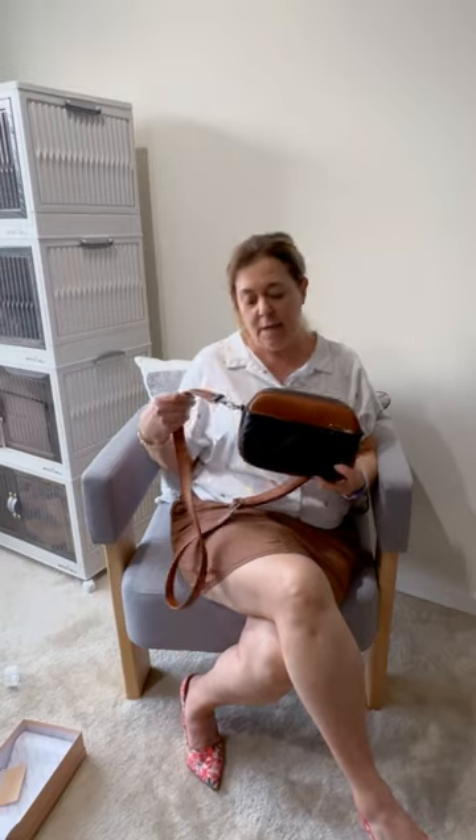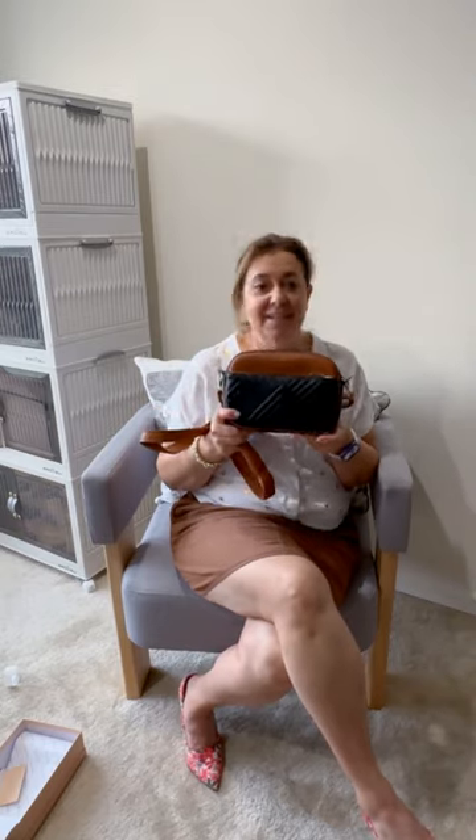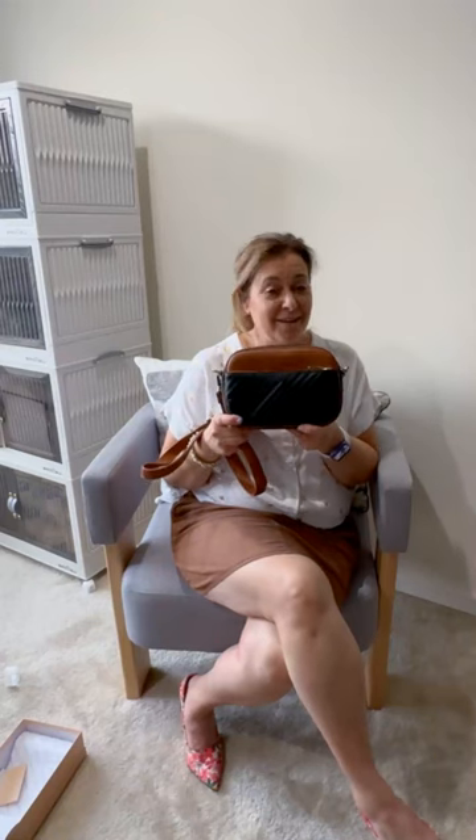I'm giving this a 10 out of 10 based on its style, its affordability, and the fact that you can travel with this because it has the theft deterrent pickpocketing lock built in. There are different colors and styles, and the seasons are changing, so it's time to look for a new handbag. This is definitely one on my list. Put it in your cart — you're going to love it.